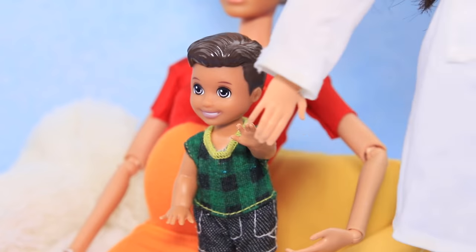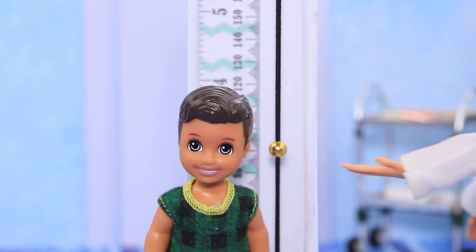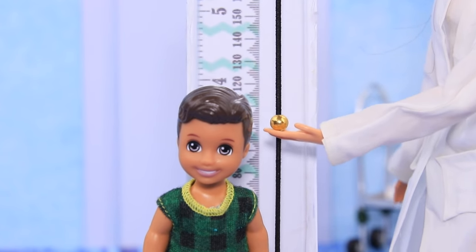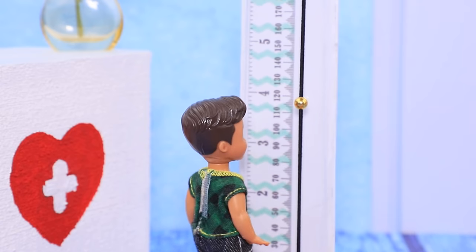Hello! Let's stand in front of this height chart. Stand still! Three feet! Yay! Awesome!